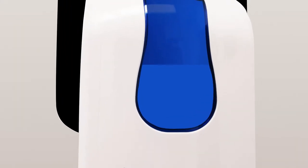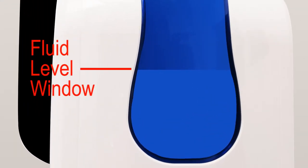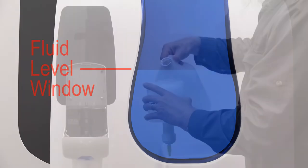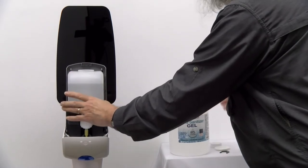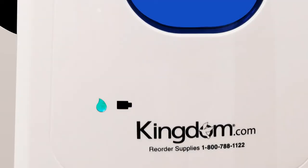There is also a large window showing the fluid level so you can see when it's time for a refill. It's easy to open the dispenser and fill the tank. There is even an indicator light that lets you know the batteries are low, but that is after a long power saving battery life that can give up to 80,000 dispensing cycles.